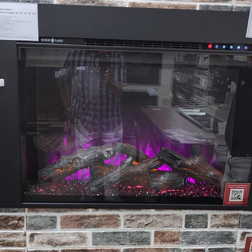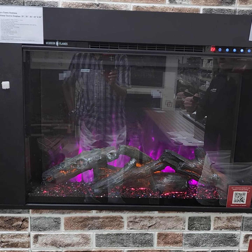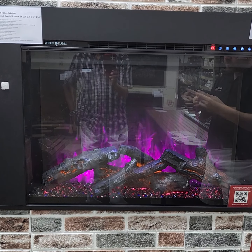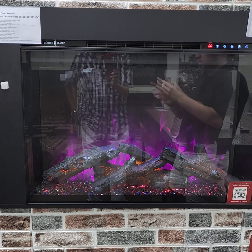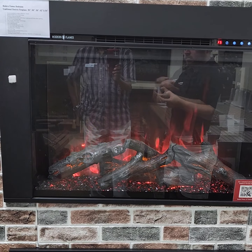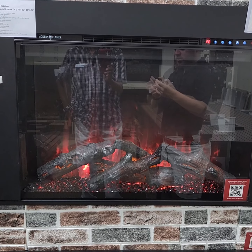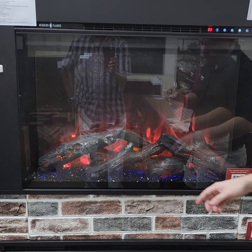It also has top lighting, with lights shining down from the top. You can go through those same colors, and you can have three different ones going at one time. When you're done with the colors or just want to get back to the natural setting, this middle button here just puts it to the most natural orange.